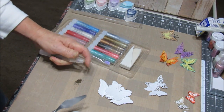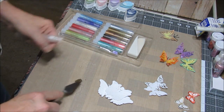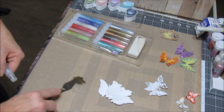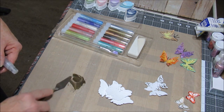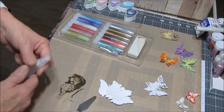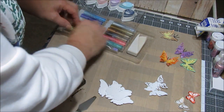One thing I didn't know you could do with gelatos is you can actually tint gesso — any kind of mixed medium. You can actually tint the color with these. I'm going to have to give that a try.